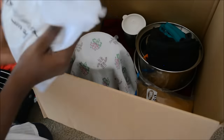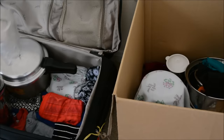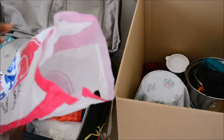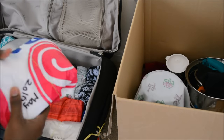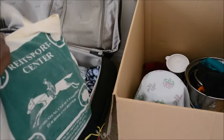Always double-pack masala powders or any grocery items to avoid spills. Label the masala powders or any grocery items so that it will be easy while unpacking. I always keep sarees or new dresses inside a plastic cover.